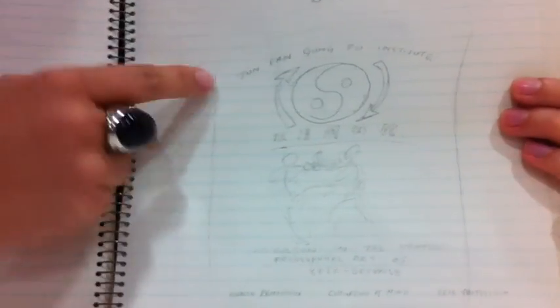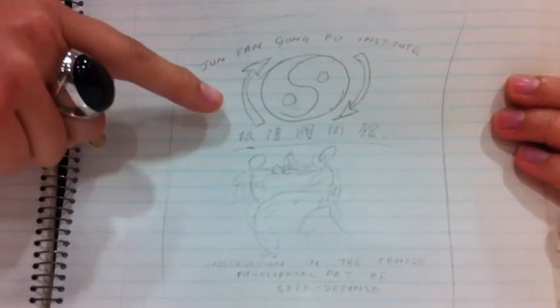I wanted to show you this because it's based off of my father's symbol that he did for his school. Here is the original sketch of that — it says Jeon Phan Kung Fu Institute.